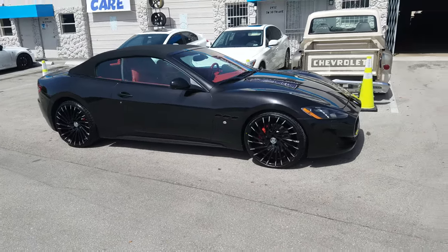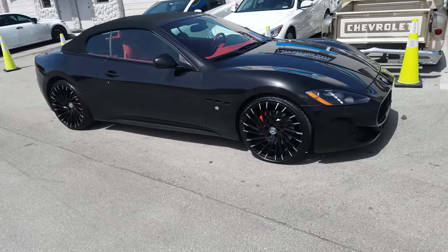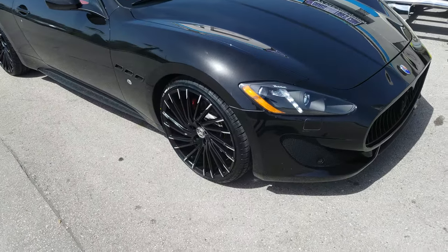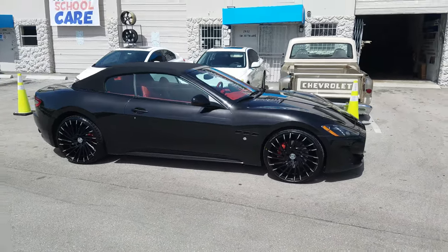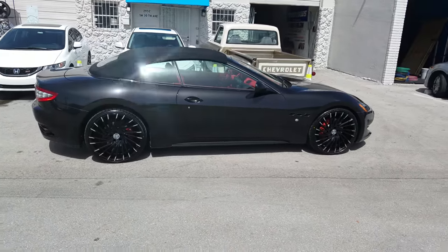Right now we are looking at the Maserati. We have the Lex Ani Wraiths — 22-inch, 22-by-9 in the front, 22-by-10 in the rear. This is black with the mill tips. Got a 255-30-22 on the front, 295-25-22 in the rear.